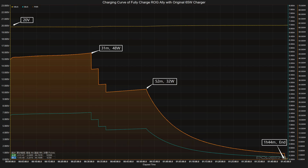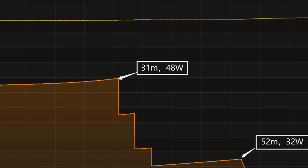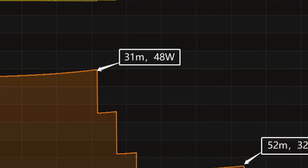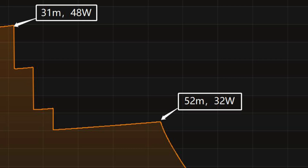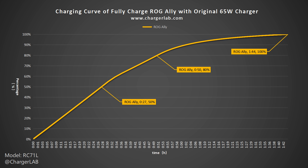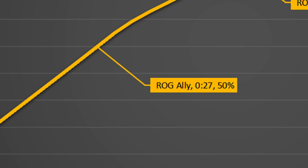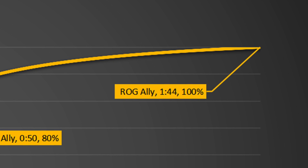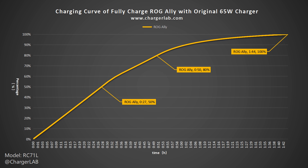We used the original 65W charger to fully charge the ROG Ally. The voltage is always around 20V. The charging curve has three parts: the peak power stayed at 48W for the first 31 minutes, then the power descends in steps to 32W. The final taper phase begins at 52 minutes, with power slowly dropping to nearly zero. It takes 1 hour and 44 minutes to fully charge — reaching 50% in 27 minutes and 80% in 50 minutes.